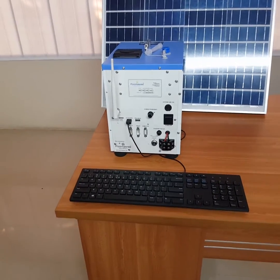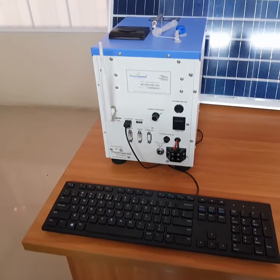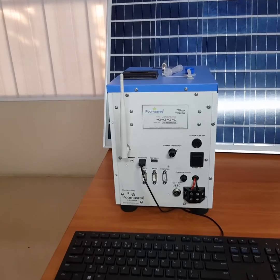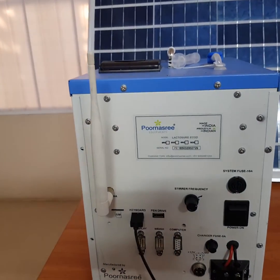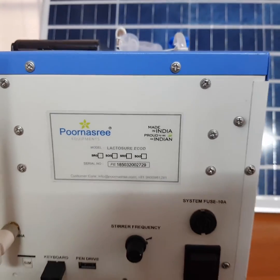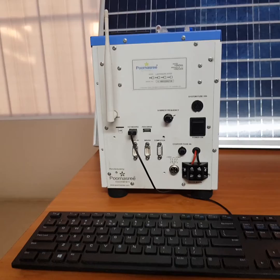Milk analyzers from Purnasri Equipments are fully made in India. Analyzer parts including sensors, main boards, and pump assembly are built in-house at our facility in Kerala. Hence, we can ensure the availability of spare items quickly and whenever it is required.